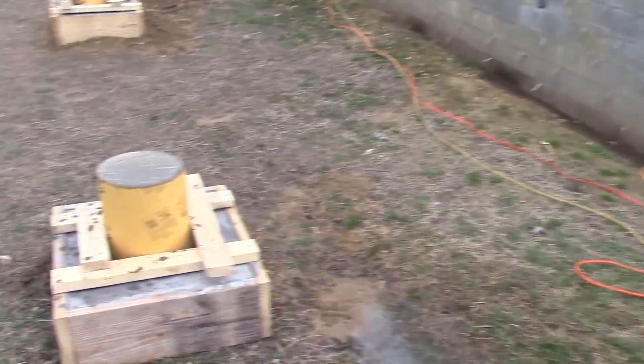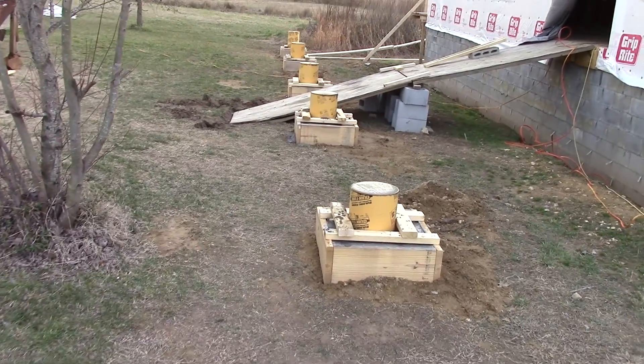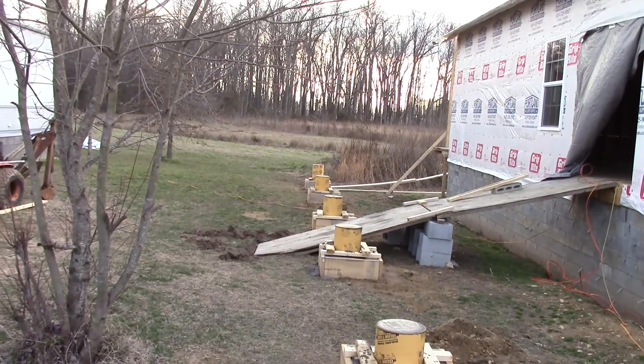It's about 4:30 and we started sometime this morning after breakfast. We got all of them poured. I've got to let these guys set up a little bit before I stick the bolts down in there.